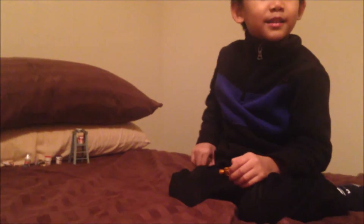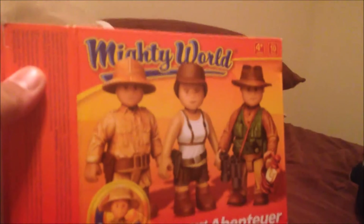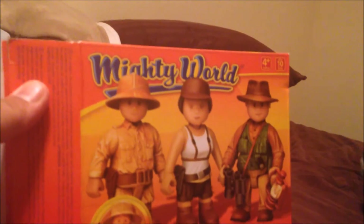The gold is hiding somewhere, so you need to put it somewhere. We're gonna hide it and then play hide and seek with it — anyone can hide it. That's the hidden treasure! Okay, that's it for this Mighty World Adventurer figure set. See you next time!